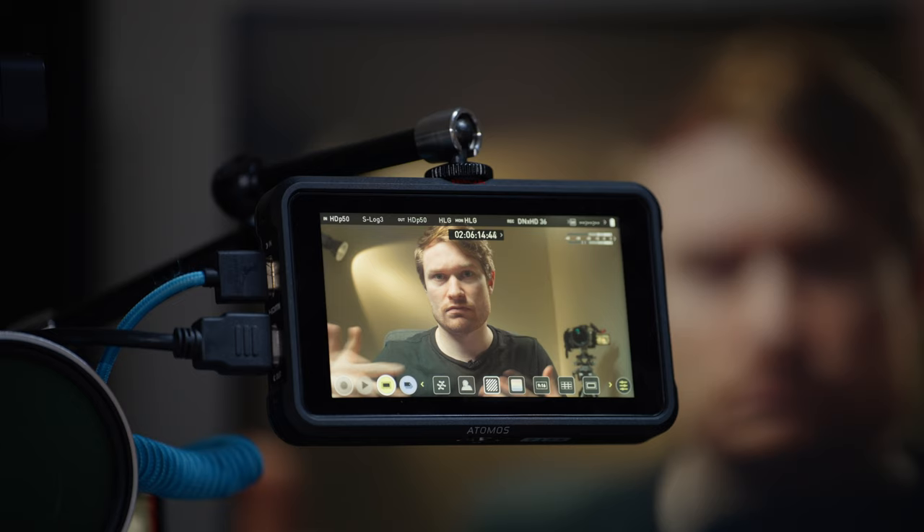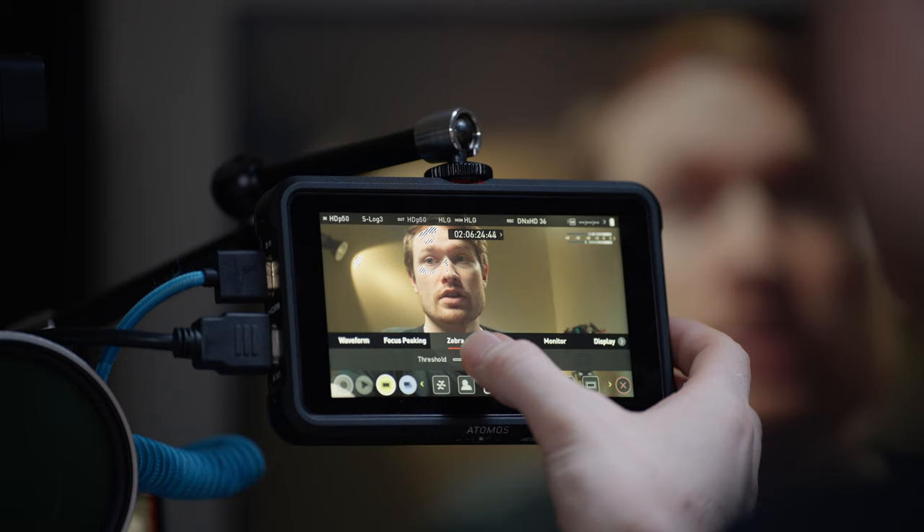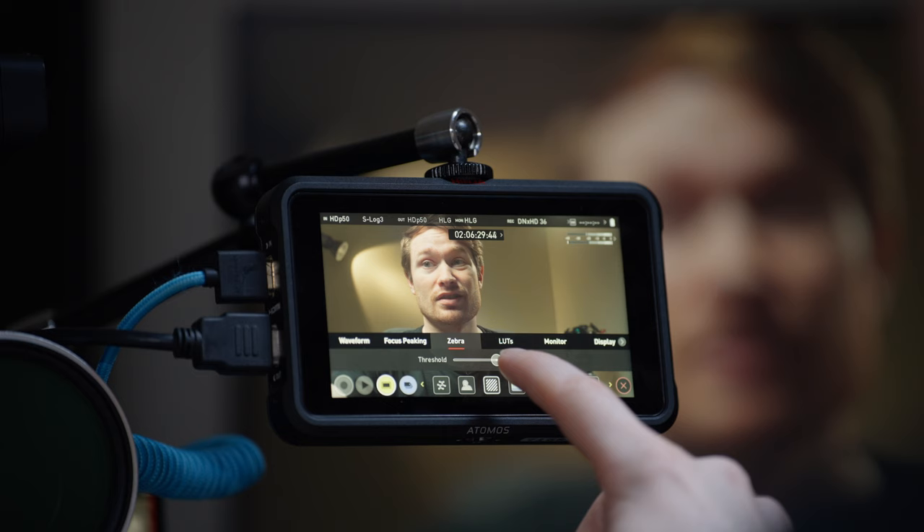If I change my zebra threshold down to 65, you can see the brightest parts of my skin lighting up. I usually have it set to 95, and honestly I don't turn it on that much since I use zebras in the camera or just use false color. But it is a useful tool.